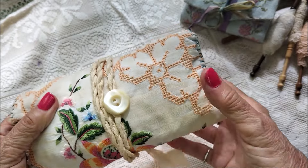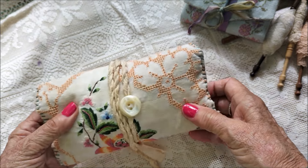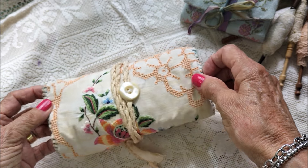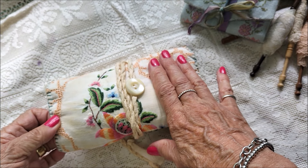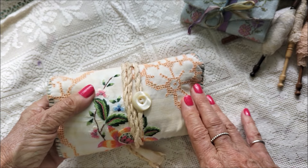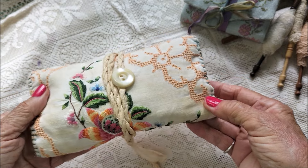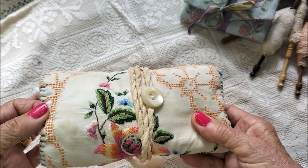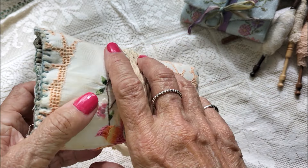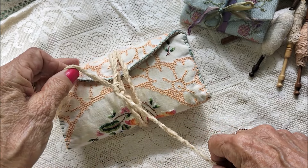I dried it off, then painted the tea dye onto it with a paintbrush, dried it off a little bit with my hot air dryer, and then put it in my clothes dryer. It's come up nice and sort of patchy, which is just the way I wanted it to be. I also made a twining closure for it.